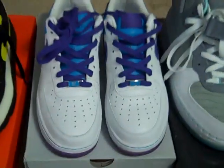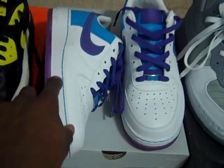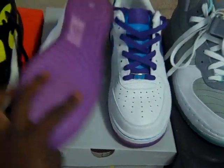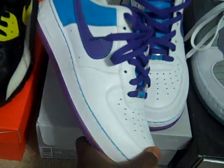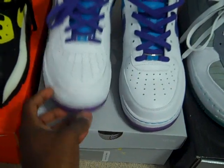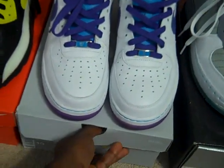Then we have some Air Force One Lows, which is actually a hot shoe. As you can tell, the midsole is still white — a lot of Air Forces the midsole turns yellow. These have a translucent purple sole, and the color on these is purple or turquoise. I wore these a couple times. I would do these $60 shipped as well.